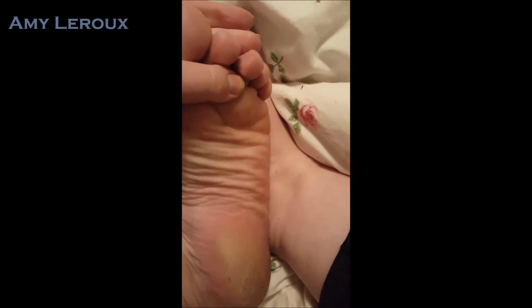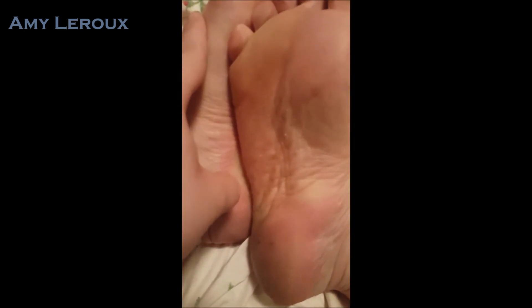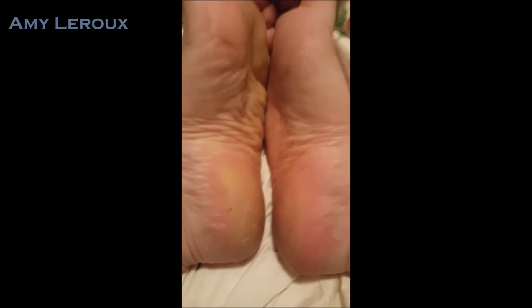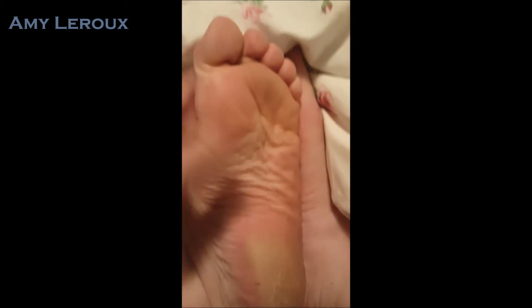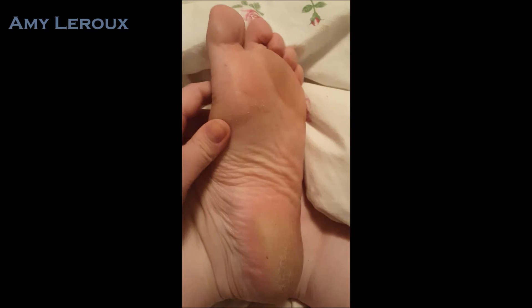Feet look exactly the same as before. I just wanted to show you that nothing at all has happened — they are peely, but they're always pretty much this level of peely. Sorry the camera's so shaky, I literally only have my phone. The reason I'm using my left foot as the demonstration is that the left foot is way worse for some reason — like I showed, it has this shelf of dead skin. I'm on my feet pretty much all the time, so it's not great. Anyway, it's just a day two update.